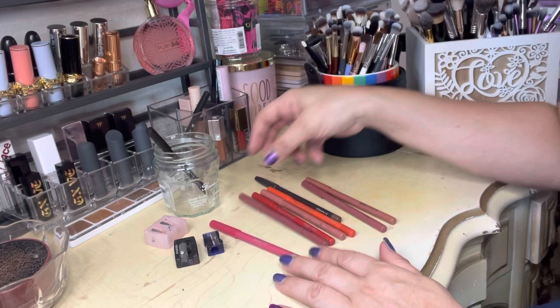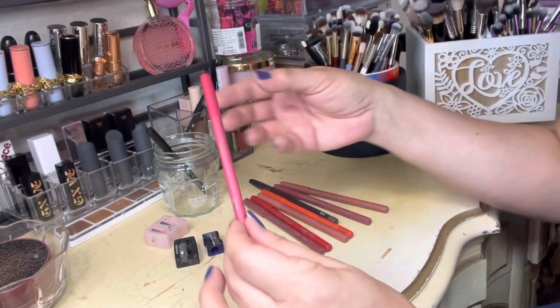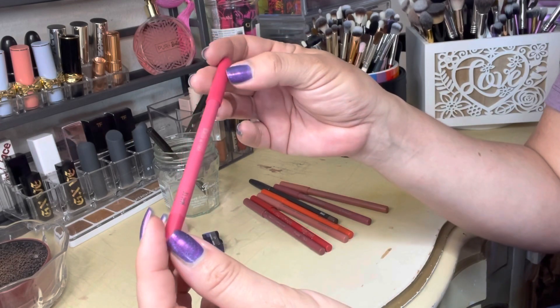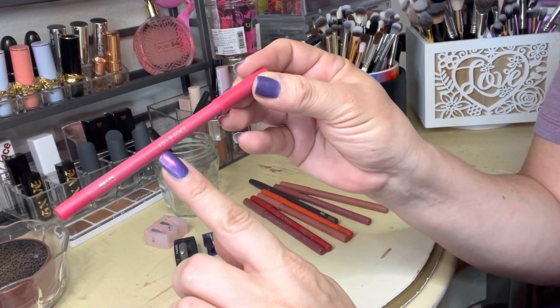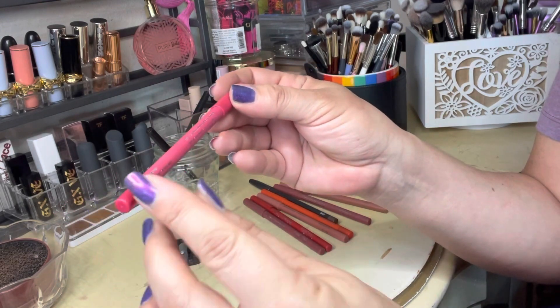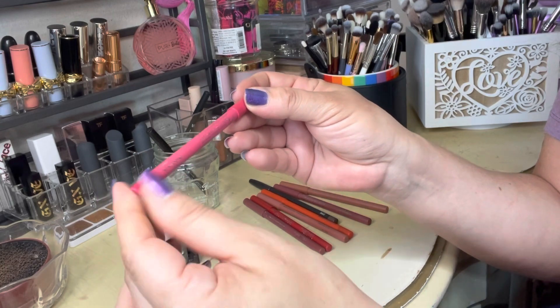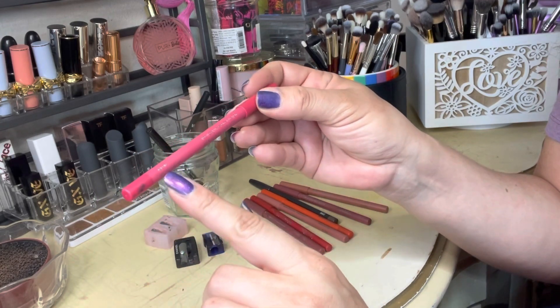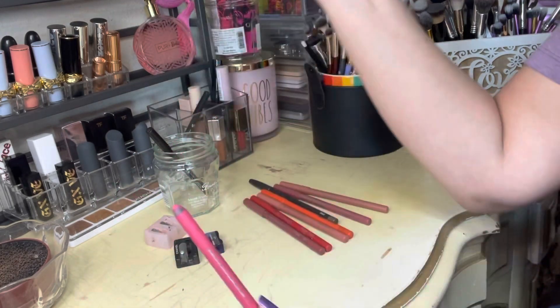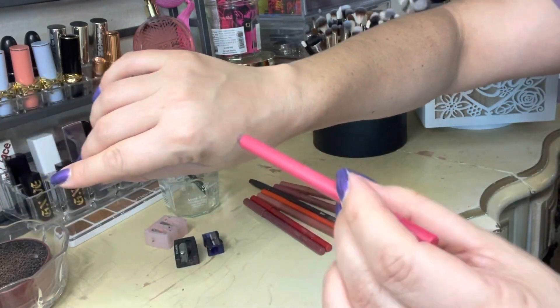Now we're getting into my favorite brand of lip liners and that is the About Face matte lip liners — they call it the Fixed Lip Pencil. This one is in New Love. It looks like I got the tip stained with some mascara or something, but as you can see it really needs to be sharpened.